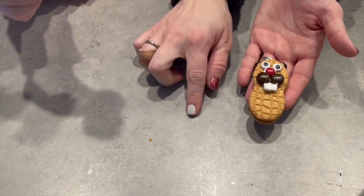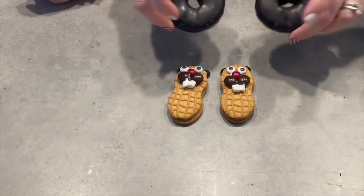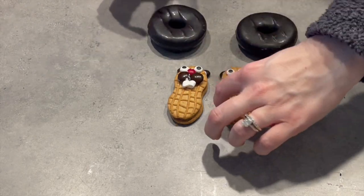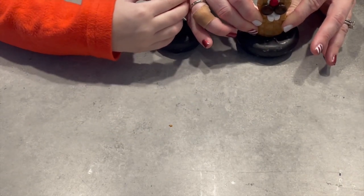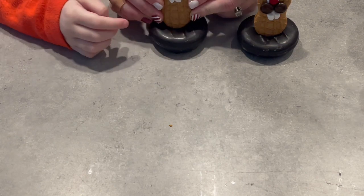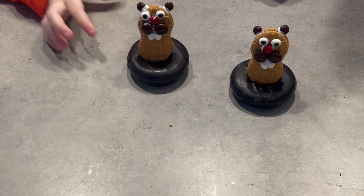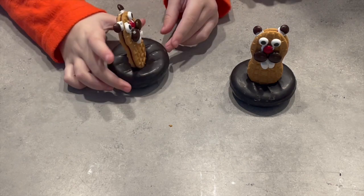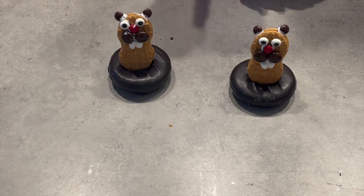Look how cute they look — they look really good! So what you're going to do is take a donut. This is like the hole that the groundhog's going to pop out of. Take your donut and take your little Nutter Butter groundhog and just stick him right in — wedge him into the hole. And what you have is this super cute little groundhog! It looks like he's going to pop right out for Groundhog's Day. Do you think the groundhog is going to see a shadow? Early spring or six more weeks of winter? Early spring!